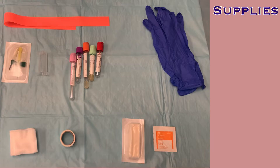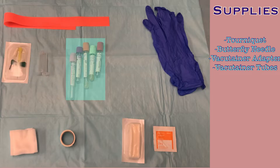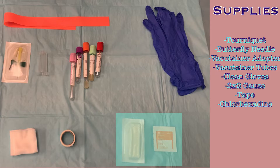Before you begin, you'll need to gather some supplies from the pod room. You will need a tourniquet, a butterfly needle, a vacutainer adapter, the vacutainer tube needed for the required labs, clean gloves, 2x2 gauze, tape, and a chlorhexidine applicator, or if that's not available, an alcohol prep wipe.